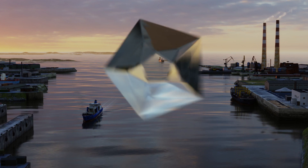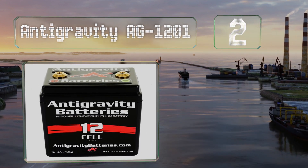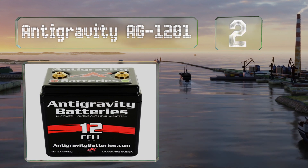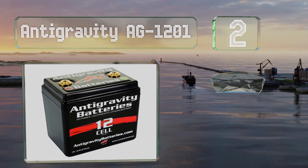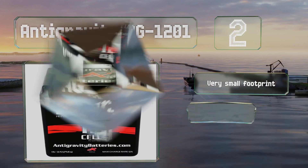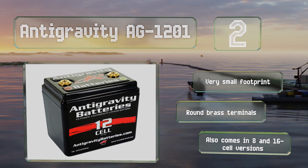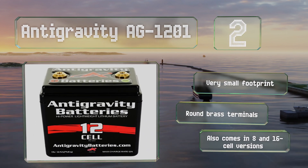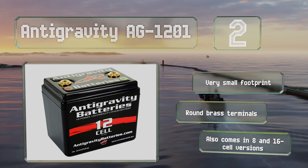At number two, the versatile and lightweight Anti-Gravity AG-1201 can be used with a variety of vehicles from motorcycles to jet skis to ATVs. It ensures fast motor turnover and reliable starting thanks to 13 volts and 360 cold cranking amps. It boasts a very small footprint and round brass terminals, and also comes in 8 and 16 cell versions.